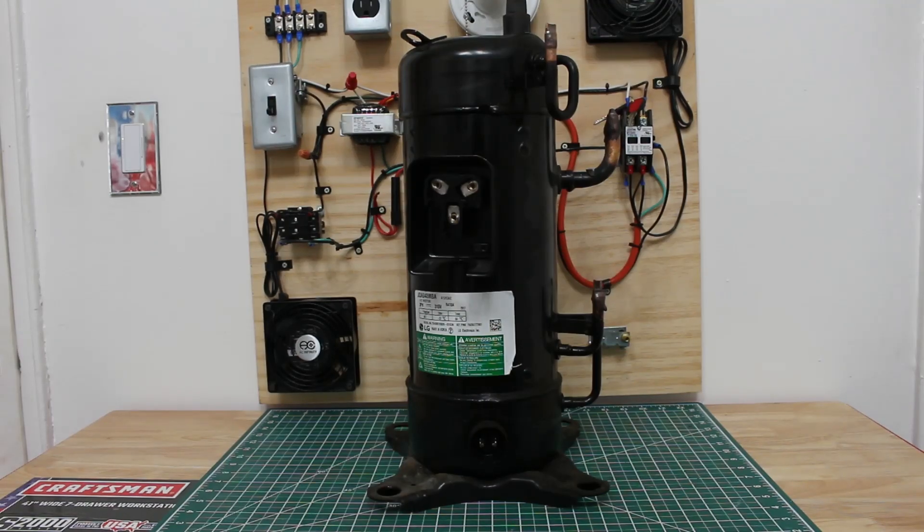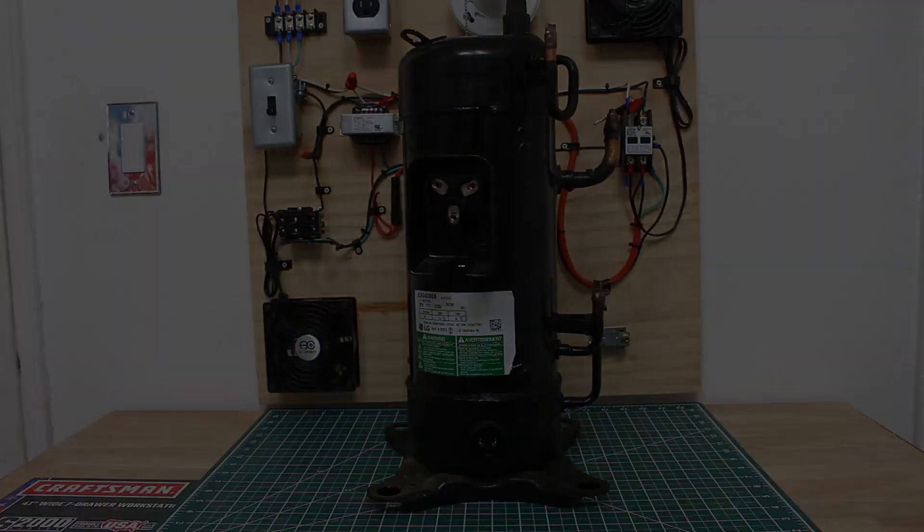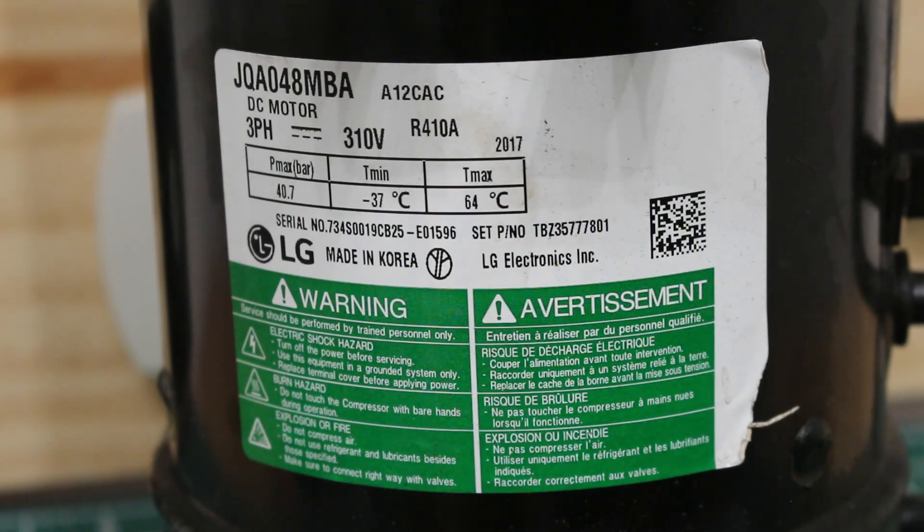Hello everyone and welcome to Jumperman Tech where we specialize in HVAC but do everything DIY. Today I'm going to show you multiple ways on how to check a three-phase inverter compressor. This is a three-phase DC motor, 310 volts, and specifically this came out of an LG three-phase condensing unit.